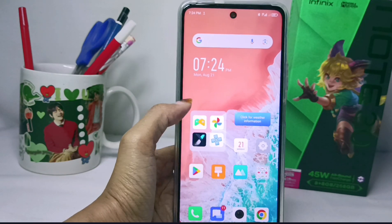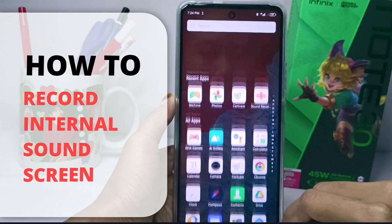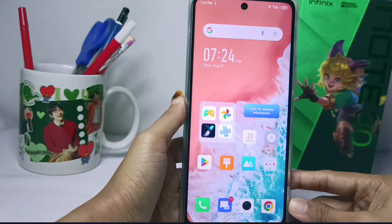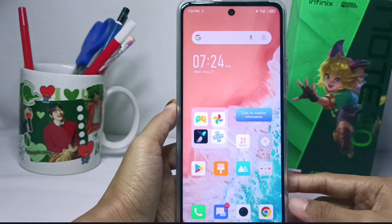Hello everyone. In this tutorial, I want to show how to record the internal sound screen on the Infinix Note 30 NFC device. When you want to record the screen as well as the sound from your device, you can follow these steps.